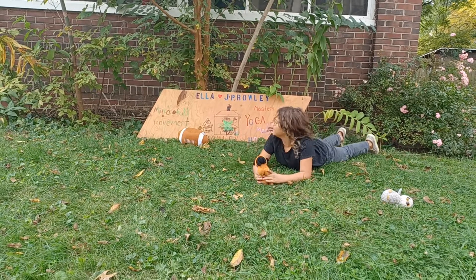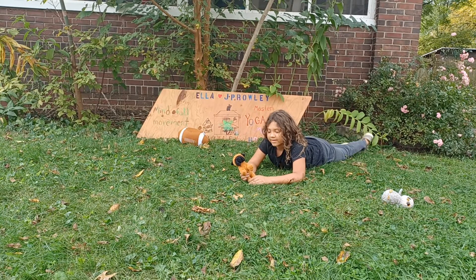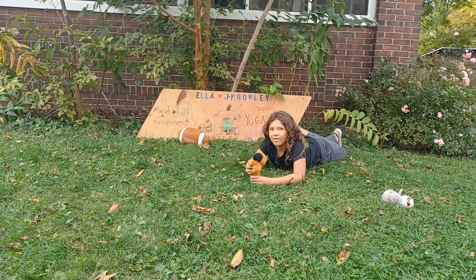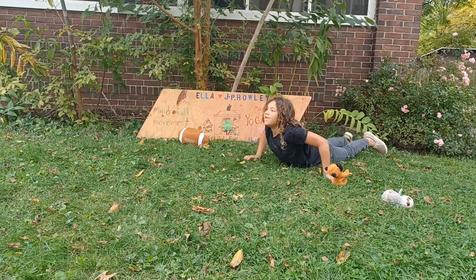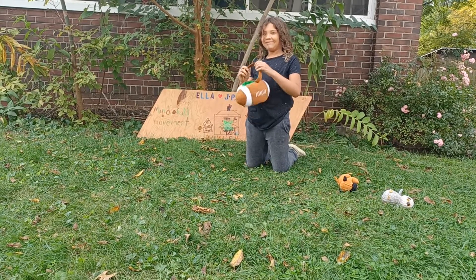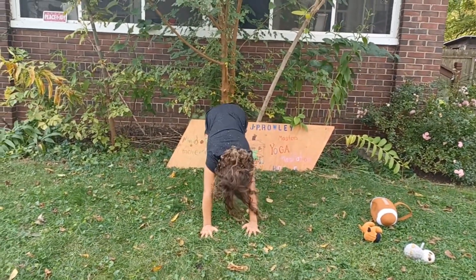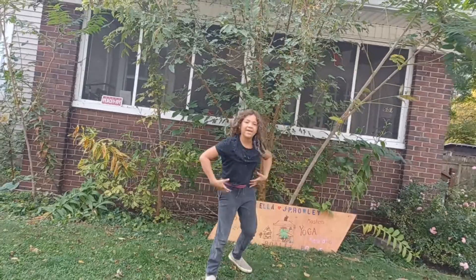Okay, Mr. Puggles. Our next one is going to be pretty fun — tree pose. Our last one is handstands. You don't know what to do? This is how you do it.